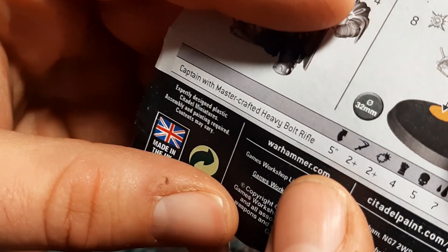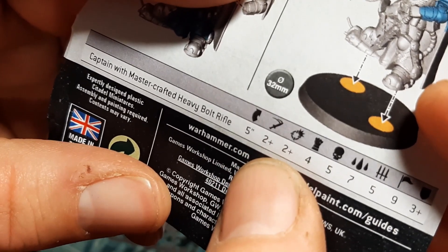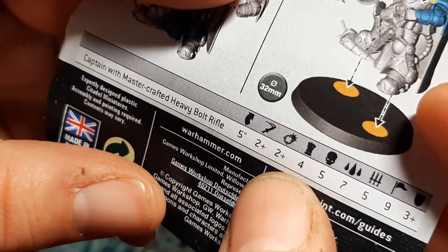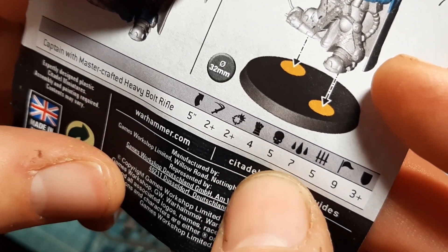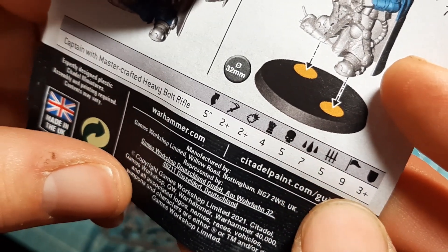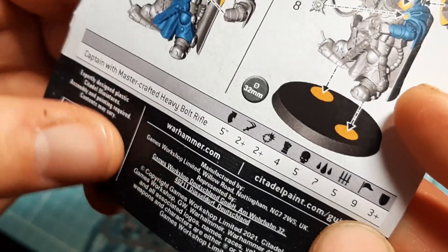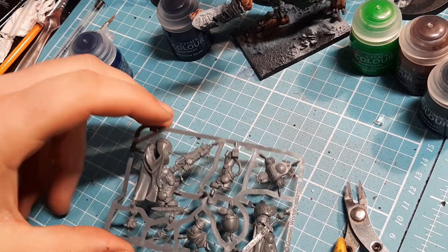As usual: Movement 5, twos to hit in combat, twos to hit from shooting as you'd expect, Strength 4, Toughness 5 - he's actually tougher than normal Space Marines, which is good. Seven wounds, that's insane. Five attacks, Leadership 9, and a 3+ armor save. He doesn't have the information for the heavy bolt rifle here but that would be in the codex.